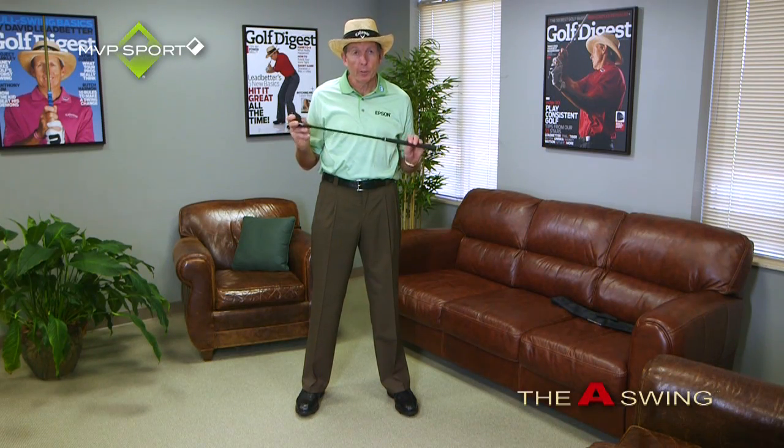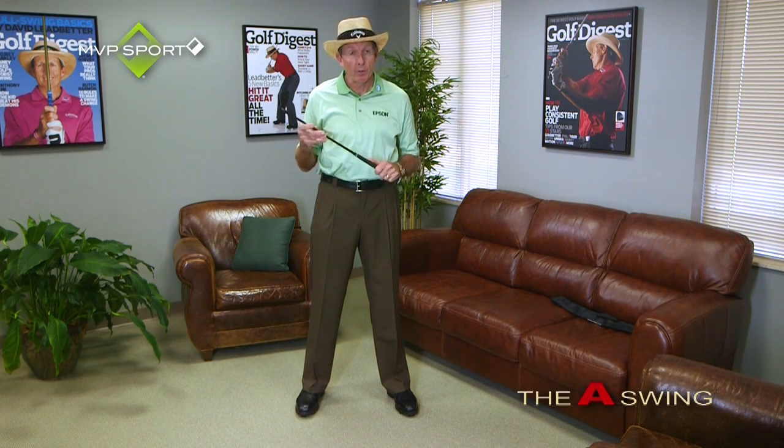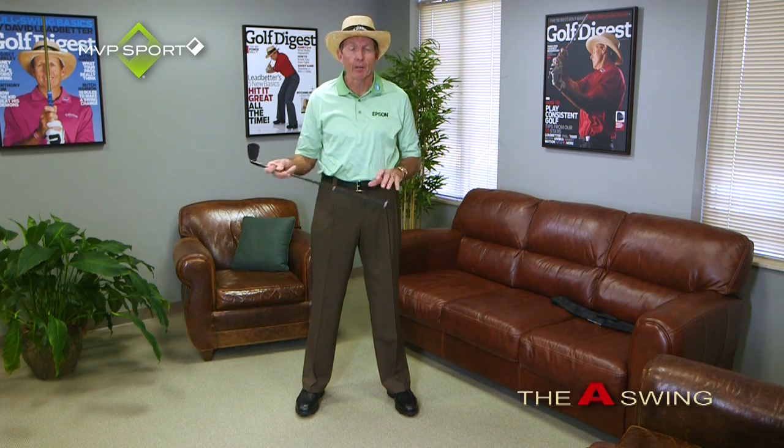I'm David Ledbetter and this is the Short Club, a very useful tool for golfers who travel, who don't have a lot of space at home, use it in your office, use it in your living room. It's well balanced and it'll give you the feel for the swing. It's a great way to practice and it's something you just have lying around.